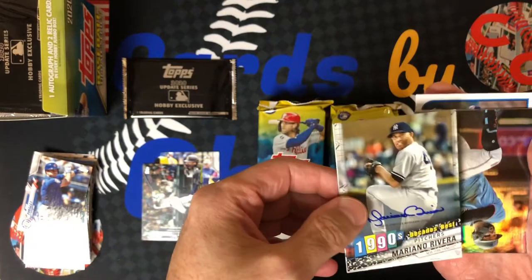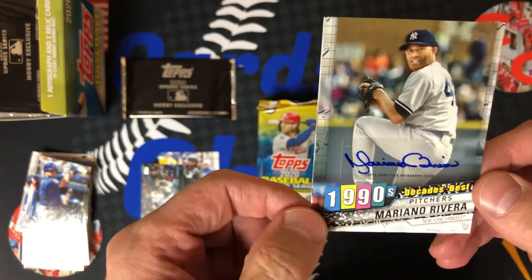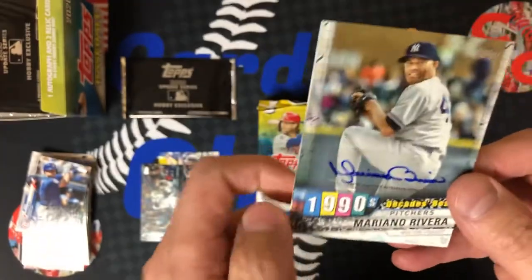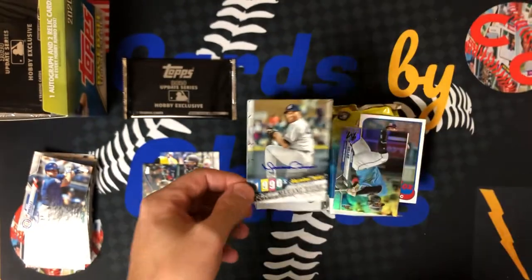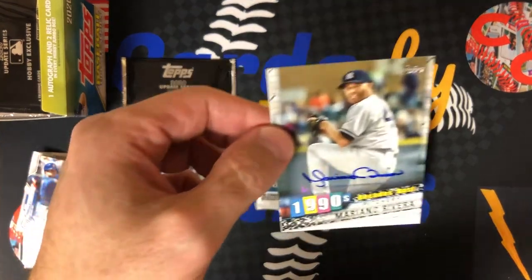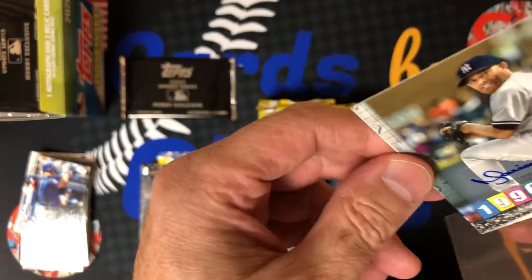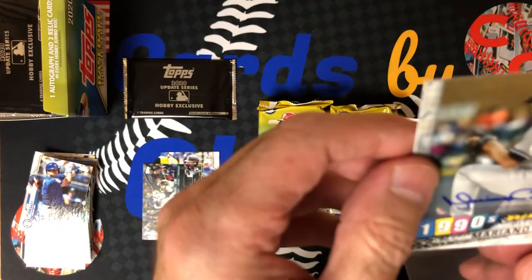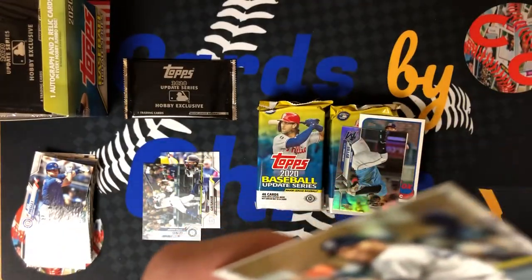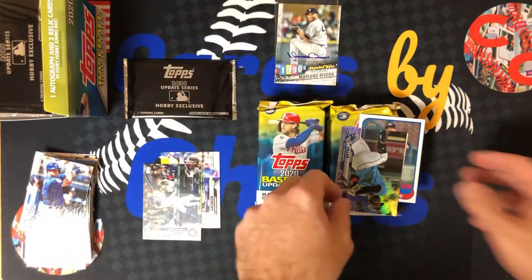Look at this folks, right off the bat — a Mariano Rivera Decade's Best autograph! It's a sticker auto, but this is still awesome. Out of 10. Mariano Rivera autograph. This is one of the best hits I've had in a while. Been going through a little bit of a cold streak, but this card is hot. Hall of Famer — the only unanimous Hall of Famer — Mariano Rivera autograph, Decade's Best numbered to 10. Being very careful with this to put it in the plastic — we're going to have to do that off camera. That card is hot, that is very exciting.